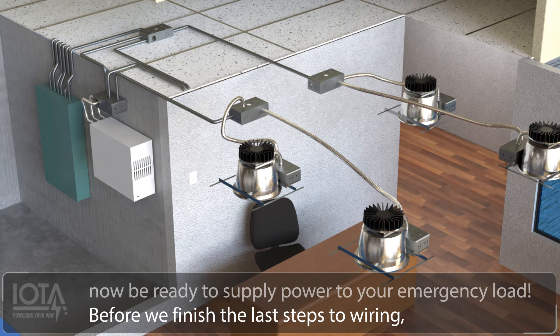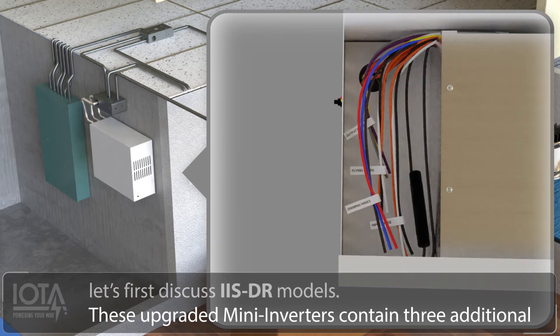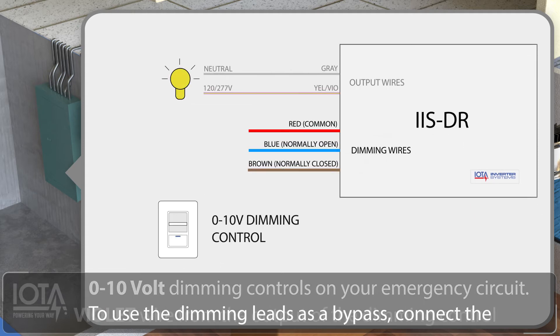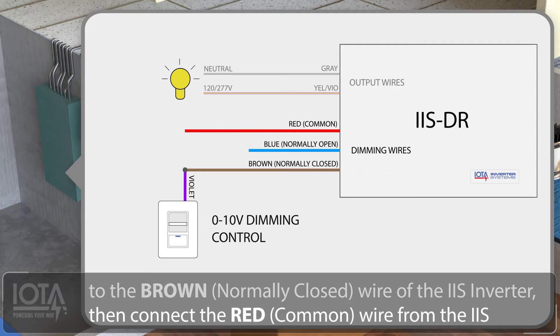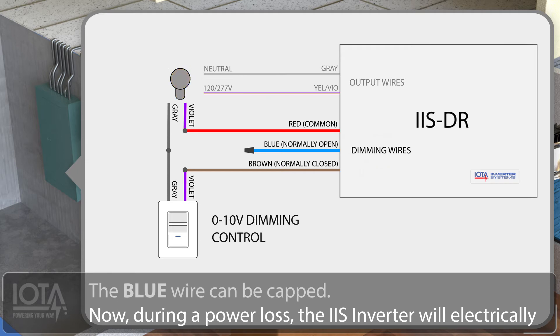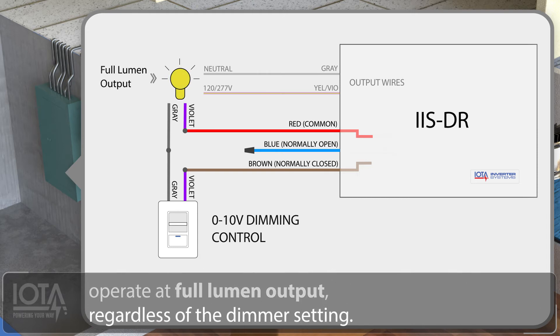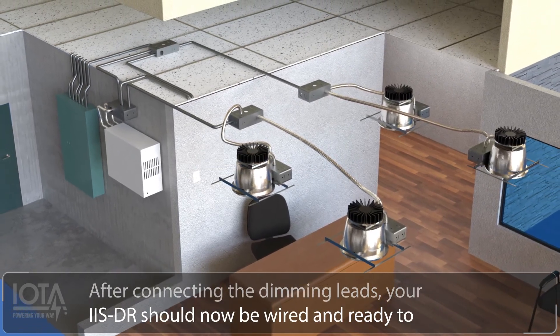Before we finish the last steps to wiring, let's first discuss IIS DR models. These upgraded mini inverters contain three additional dimming leads which allow you to bypass 0-10 volt dimming controls on your emergency circuit. To use the dimming leads as a bypass, connect the violet wire from the output of the dimmer control to the brown normally-closed wire of the IIS inverter. Then connect the red common wire from the IIS inverter to the violet wire from your LED load. The blue wire can be capped. Now, during a power loss, the IIS inverter will electrically open the dimming circuit, forcing your fixtures to operate at full lumen output regardless of the dimmer setting. After connecting the dimming leads, your IIS DR should now be wired and ready to operate your load.